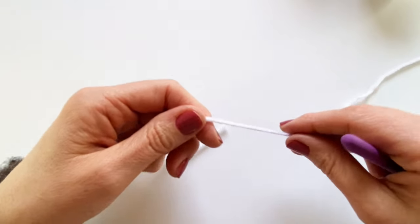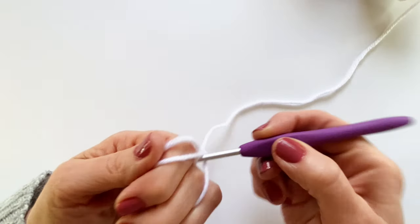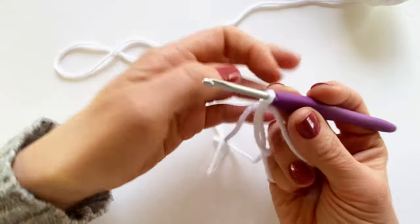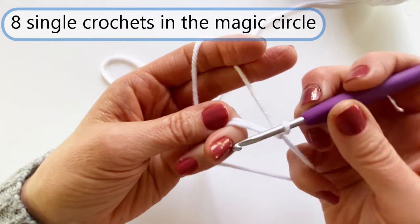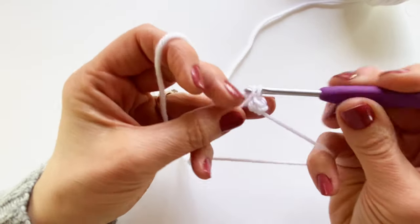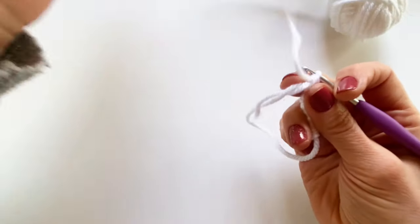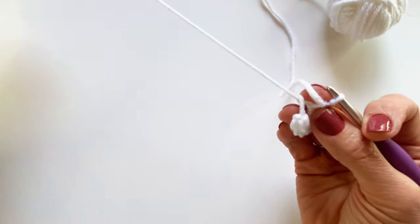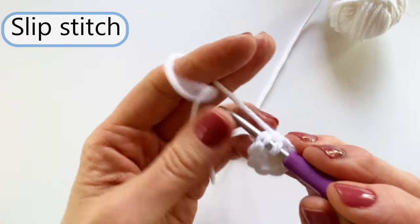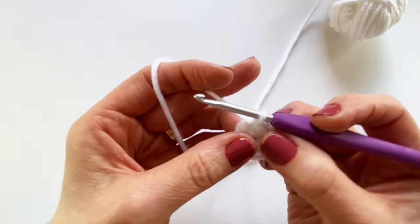I'm going to start with a magic circle. If you have any difficulties with a magic circle, I'll have a link up in the corner for a video tutorial to help you out. I'm going to chain one, and I'm going to put eight single crochets into my magic circle. Now I'm going to use my starting tail to pull on and tighten up my circle.